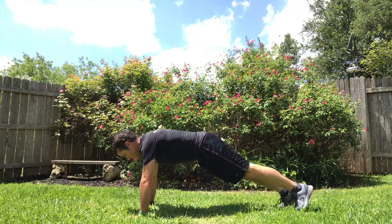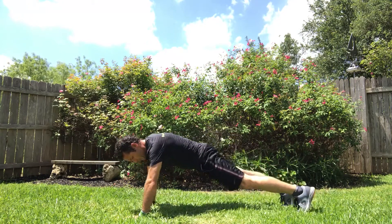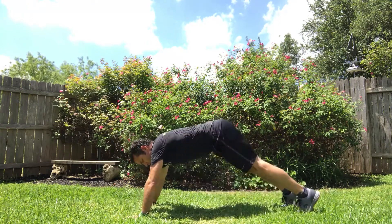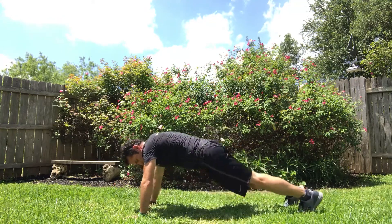Plank with hip circles. Good stiff plank. Big 360 with the hips. Change directions — kind of like this. One, two.